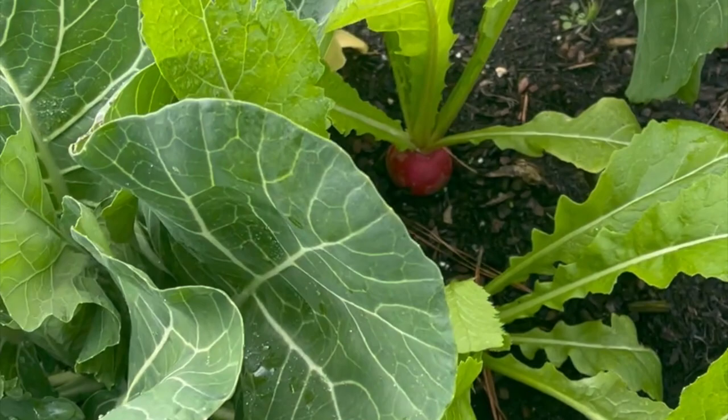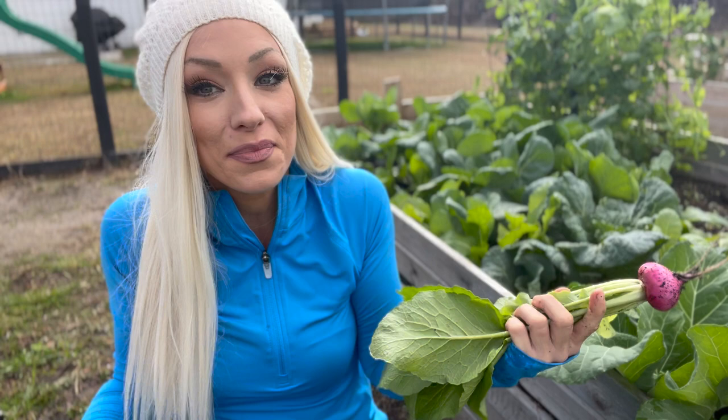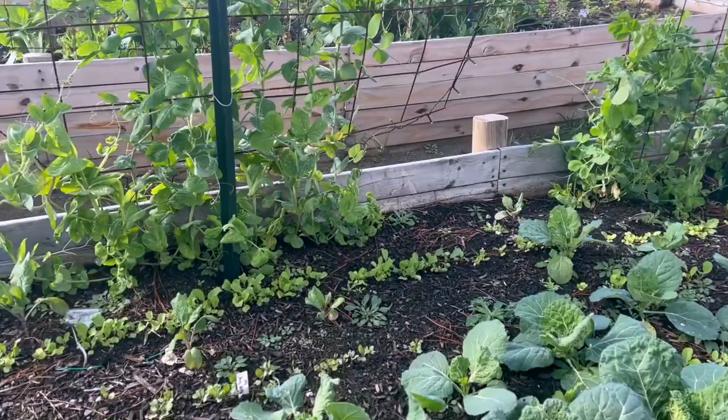I harvest our turnips a little bit smaller than other people. I find that they are a little bit sweeter and a little bit gentler in flavor when they are smaller, but you can harvest them anywhere from two inches to three to four inches. If you leave them too long they will get a little rough and woody. If we continue past our beautiful turnips you'll notice the peas along the backs of these trellises — we are starting to get blooms on those. These radishes planted down here in the back are all starting to come up, which is exciting.